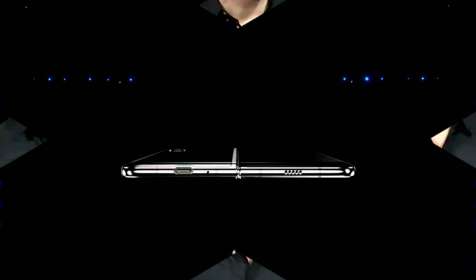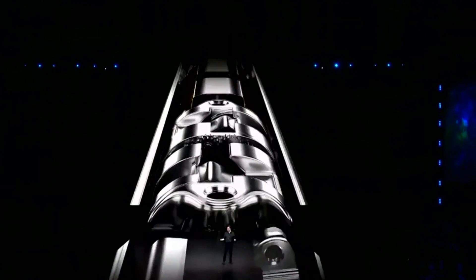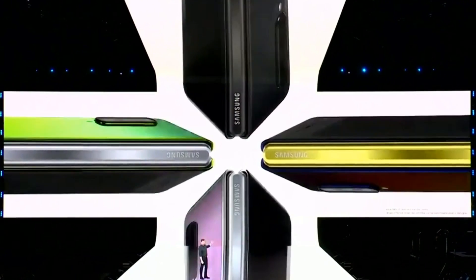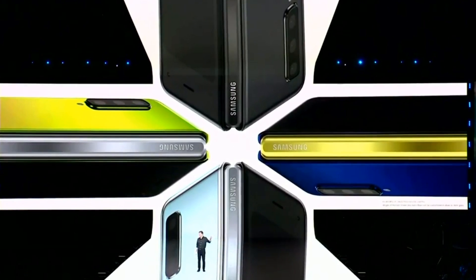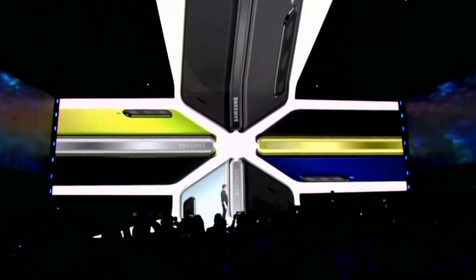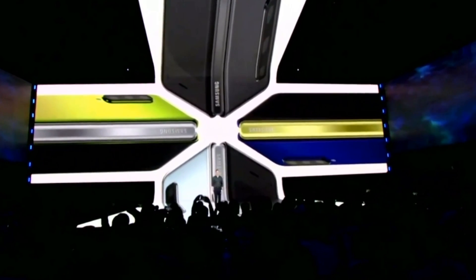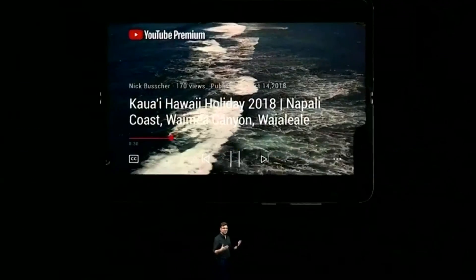Like the prototype first seen in November last year at the SDC 2018 Developer Conference, the Galaxy Fold, when folded, is a smartphone in our usual form factor, equipped with a 4.6-inch display with a resolution of 1960×840 pixels. Inside, there is a 7.3-inch Infinity Flex display with a resolution of 2152×1536 pixels, which allows you to turn it into a small tablet by simply opening the device like a book.